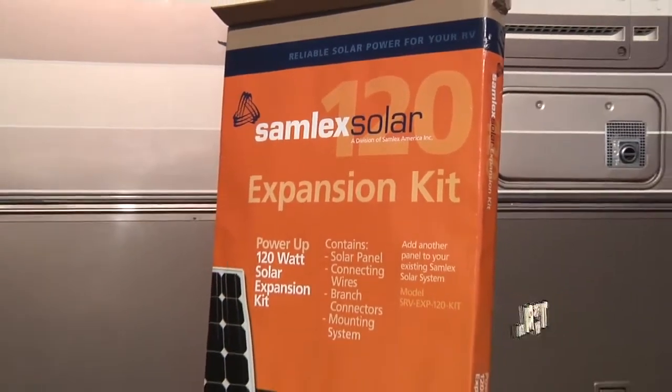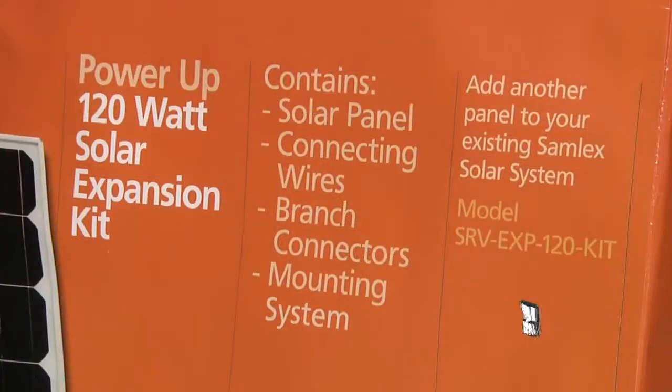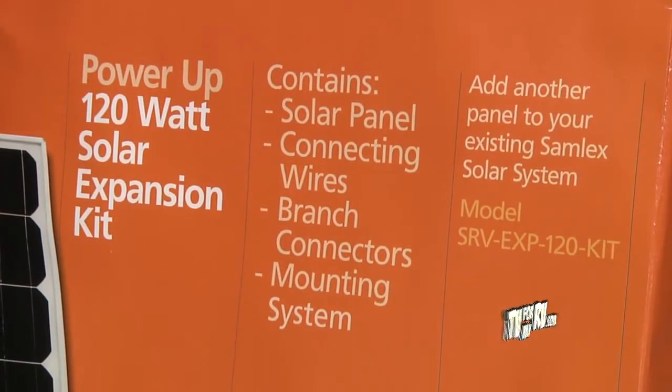RV solar kits from Samlex Solar come with everything that you need for the installation. You get the solar panels, the charge controller, the wiring, and the mounting systems.